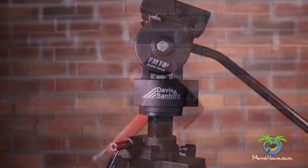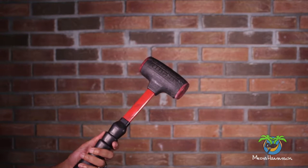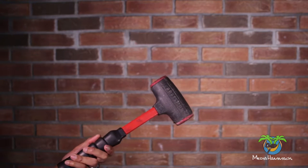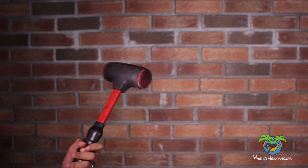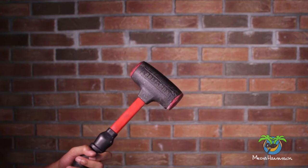One item you're going to need is this hammer here, or something similar to it. You can use a claw hammer or a ball-peen hammer, but this here is a deadblow hammer. The nice thing about this one is it's rubberized, so when I hit the tripod with it, it doesn't mar the surface. If you have something rubberized like this, it would probably be best to use. If not, you can just put a little cloth around the tripod and then hit it with your claw hammer.